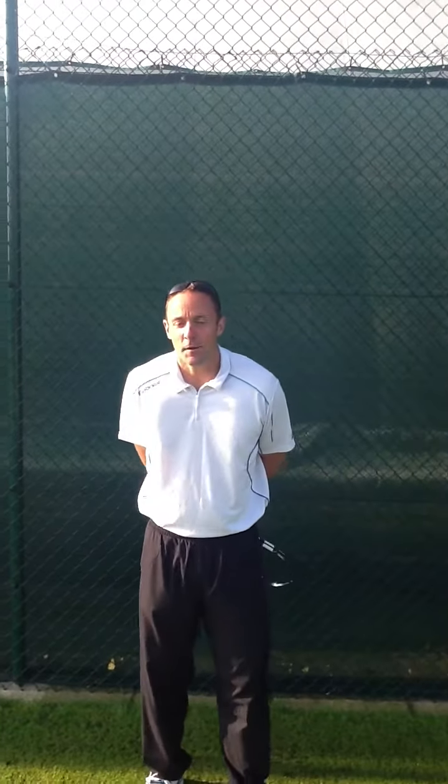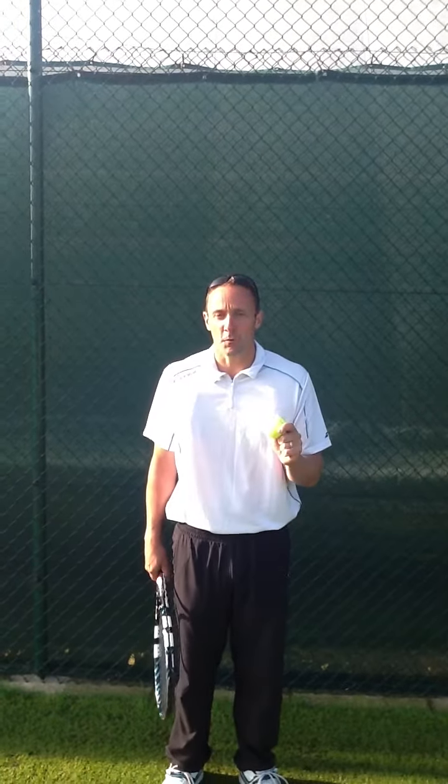Hello, my name is Danny Sitton and welcome to Tip of the Week. We've all heard the expression, keep your eye on the ball, but what does it mean to keep your eye on the ball and how can we be sure we are keeping our eye on the ball?